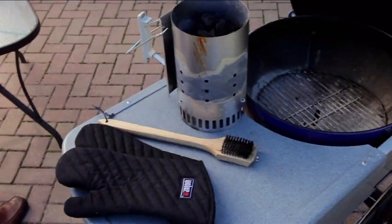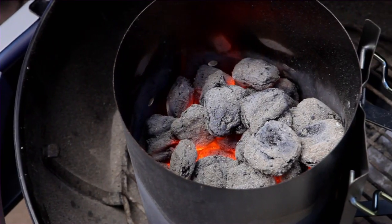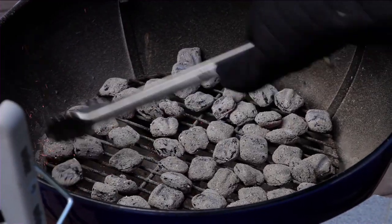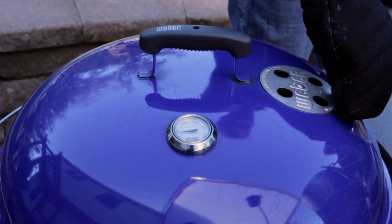Things are getting exciting here in the backyard — we're headed to tip number three, which is setting up our grill for direct medium heat. We're going to get the charcoal started, and once it's completely ashed over we're going to spread that evenly across the charcoal grate. Then place your cooking grate inside the grill, close the lid, open the dampers, and let's begin the preheat process.